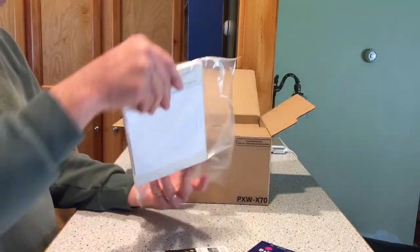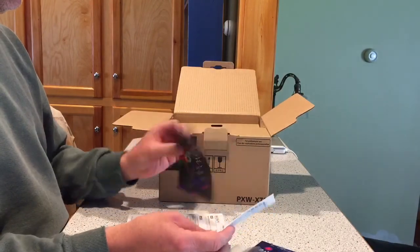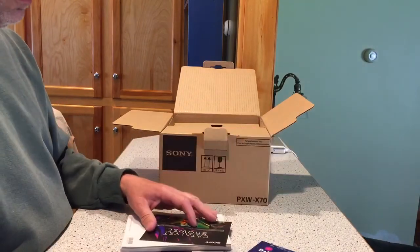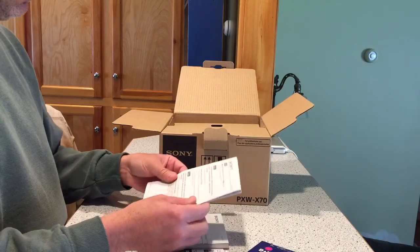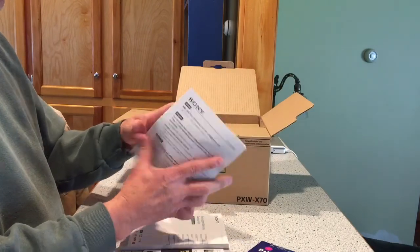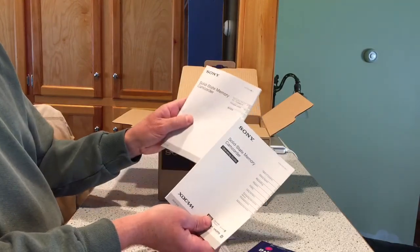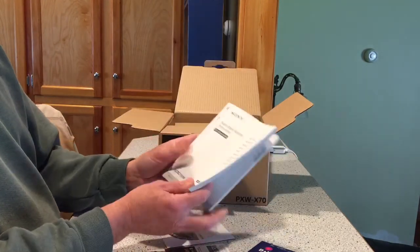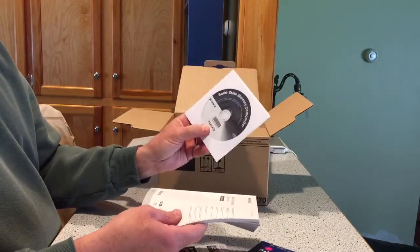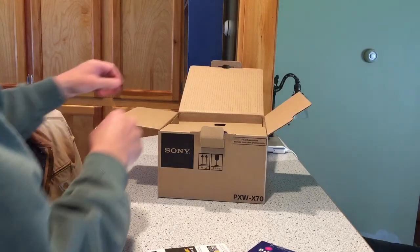Manual. Let's see what else we got in here — informational things, limited warranty which is pages. Talking about the power supply, solid state memory camera, camcorder. Oh, this is the firmware update — got a whole disc for it, which is probably the online manual as well. All right, make sure you're in frame here, and we're going to start taking stuff out of the box.